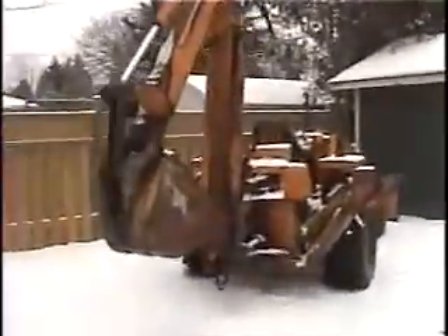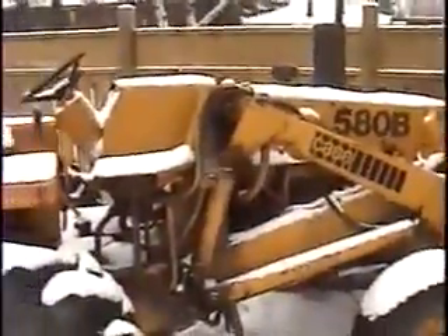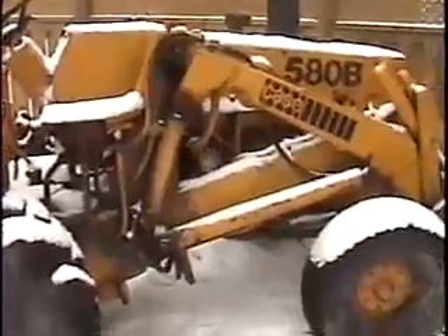What are you doing? We've got to start a tractor today, Kitty. This is a 1974 Case. It's got a 3-liter, 4-cylinder, 35-horsepower diesel.